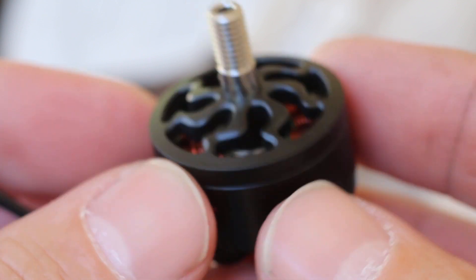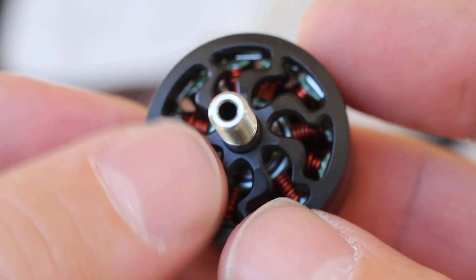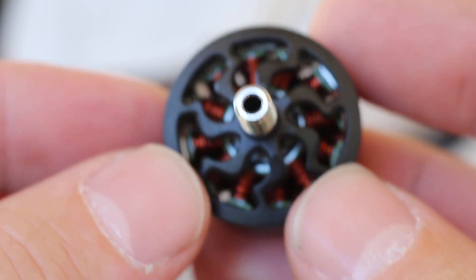They've got a nice matte black finish to them. I love the top of the bell design. Really nice.